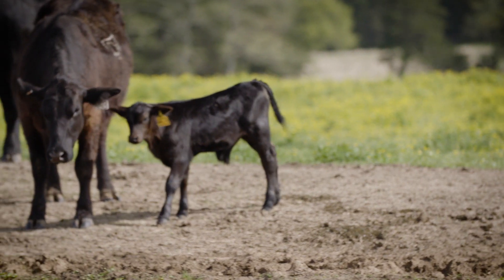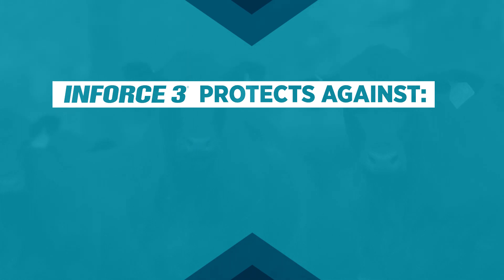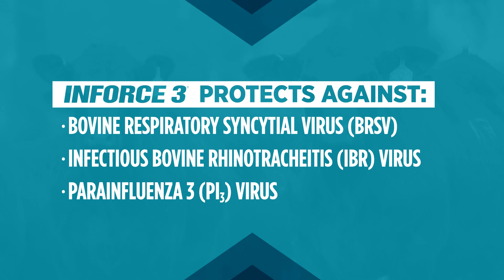It's important for cattle of all ages to be protected against respiratory disease. Enforce 3 intranasal vaccine protects against three key viral causes of respiratory disease. Proper administration is the first step in effective protection.